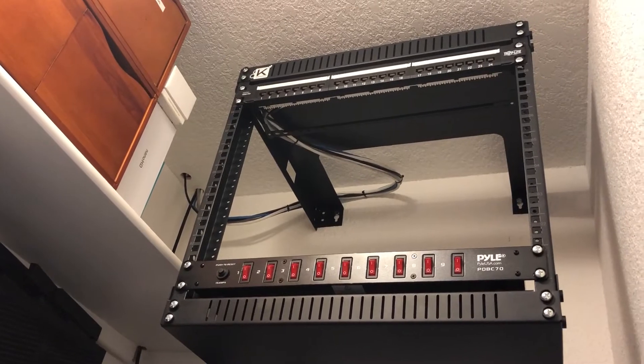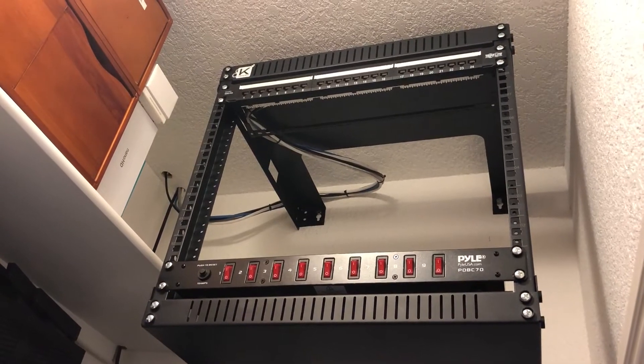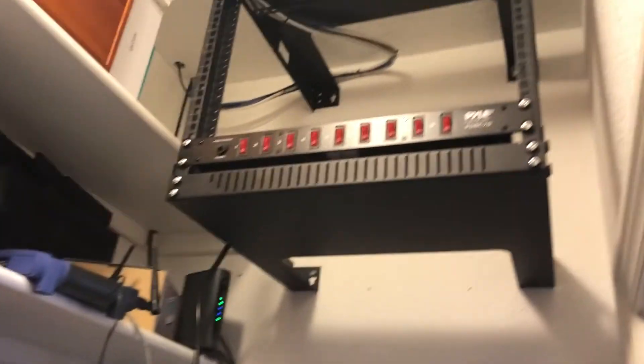I've made a little bit more progress. I have the patch panel in and fully tested, and cable routing actually turned out okay. So hopefully I'll get the rest of the stack moved in here shortly, and I'll have another update.